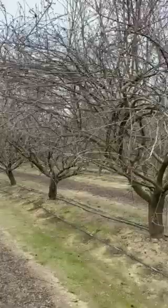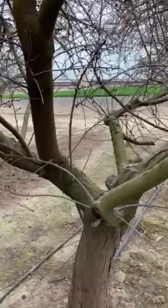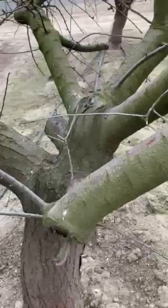In this case we're looking at an almond orchard where we have a history of scale. Typically, when searching for San Jose scale, you want to look at the larger limbs near the crotch of the tree — if you have San Jose scale there, you'll have it throughout the tree.